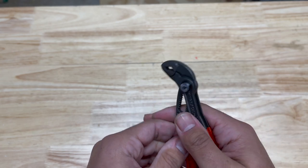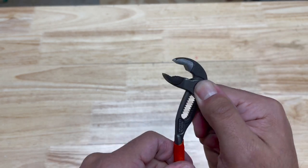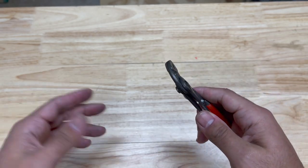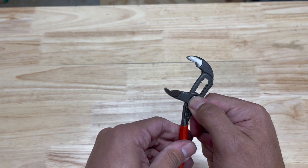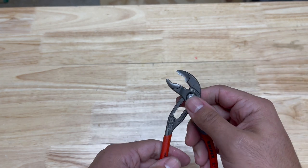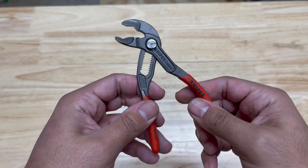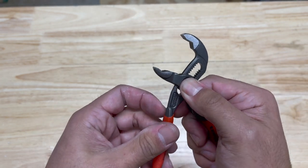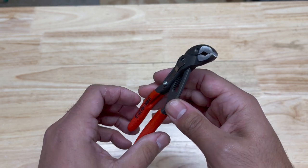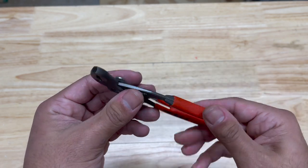Before we get into why I returned the XS, let me throw out some positive things. They're made with the same quality, the same attention to detail. They're strong and durable. As far as their build and construction, there's not many bad things I can say about them.